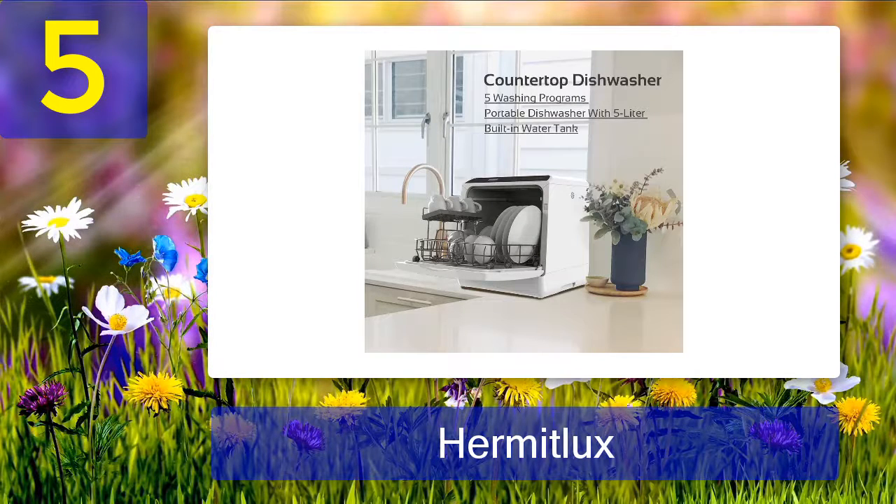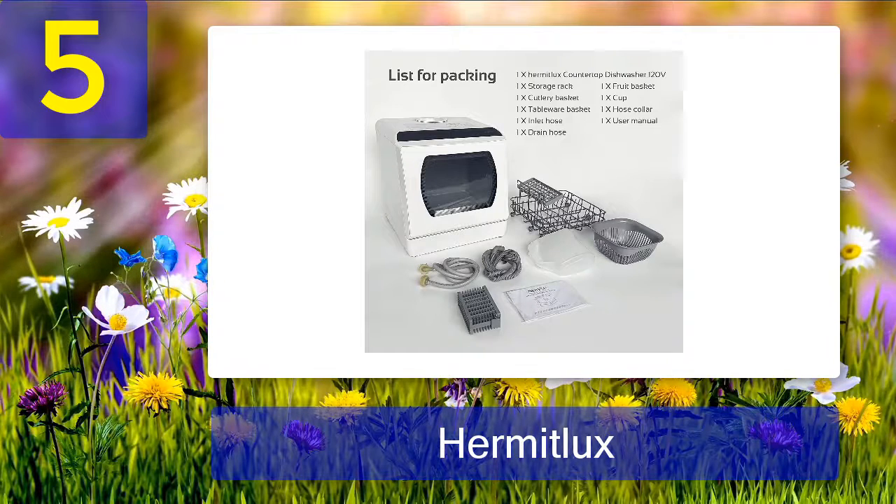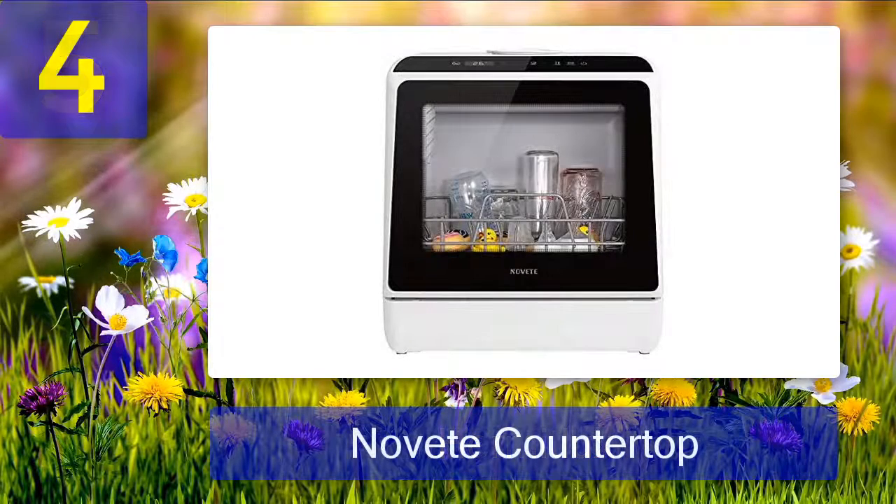You may be hesitant to buy this machine because the brand is not very popular — we understand your reservations. We were also reluctant to include it in our list, but the positive reviews and outstanding features earned it a spot. You may find some water inside the drain pipes; please keep in mind that it doesn't indicate the machine is old or already used — the water in the drains is mostly residual from testing.